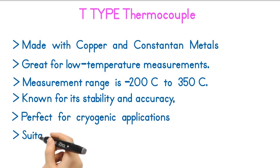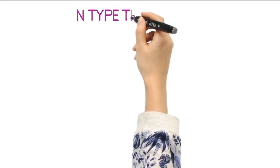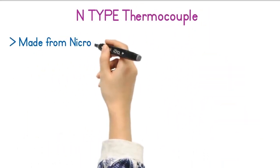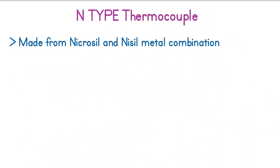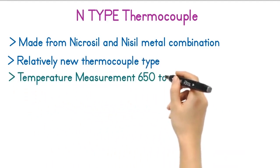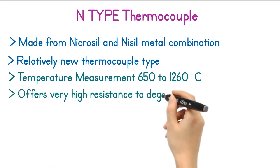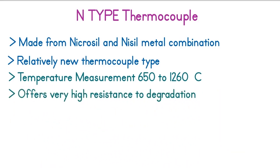The Type T thermocouple is suitable for inert atmospheres as well as vacuum. The N-type thermocouple is made from Nicrosil and Nisil metals combination. The N-type thermocouple is a relatively new thermocouple type. The temperature range of this thermocouple is between 650 to 1260 degrees Celsius. Unlike K-type thermocouples, the N-type thermocouple offers very high resistance to degradation.